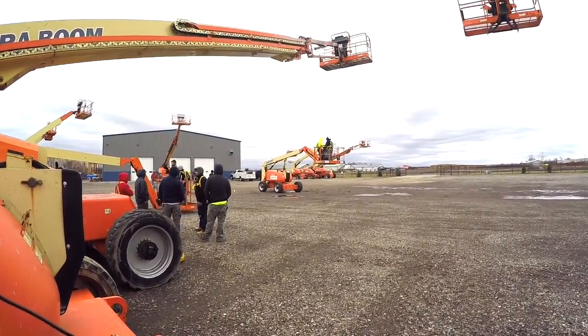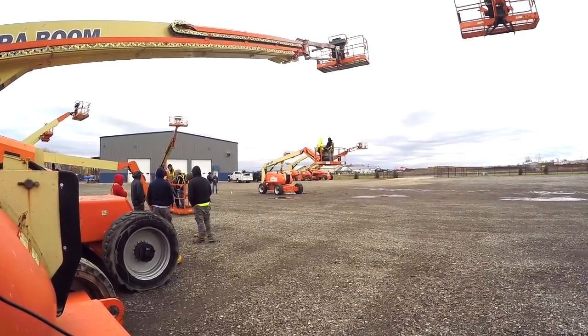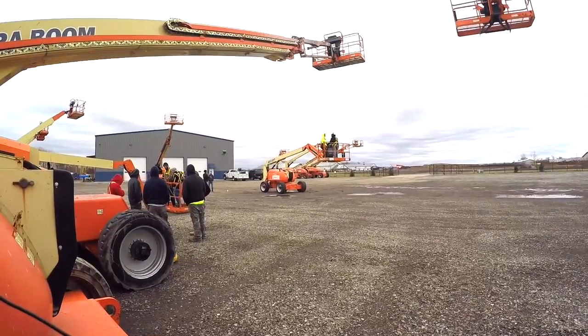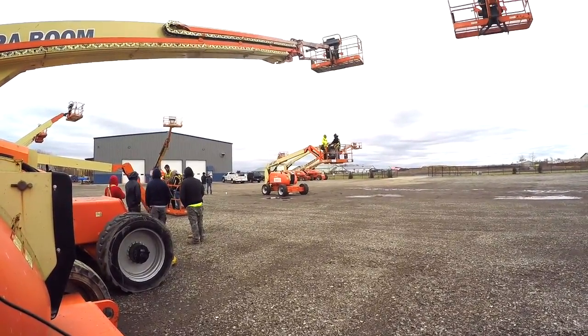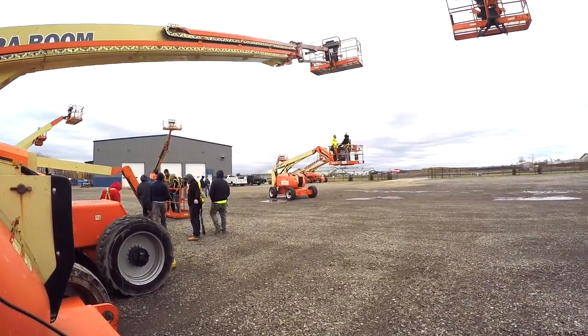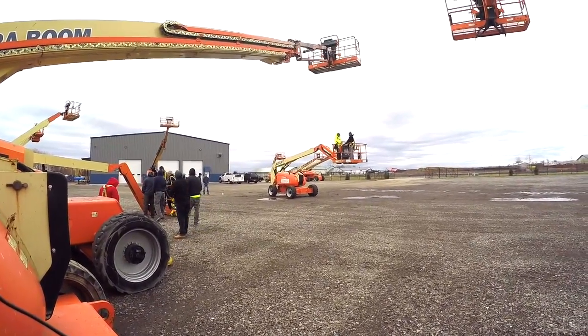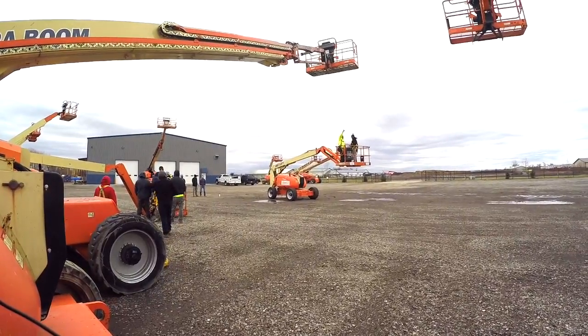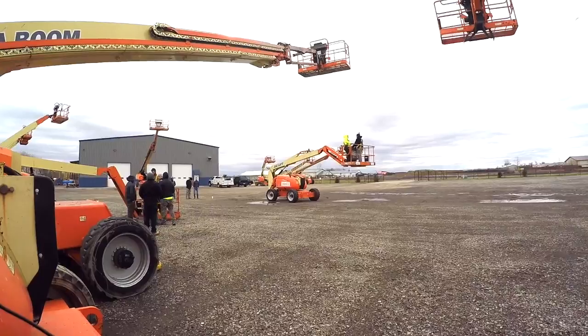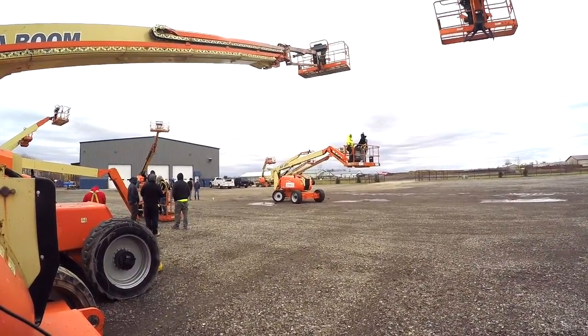There are many hazards associated with this equipment. If you're working on uneven terrain — which you shouldn't be; you should always be working on level terrain, or as feasible as possible — there is a likelihood that these pieces of equipment could tip over and cause physical harm to the people working within them.